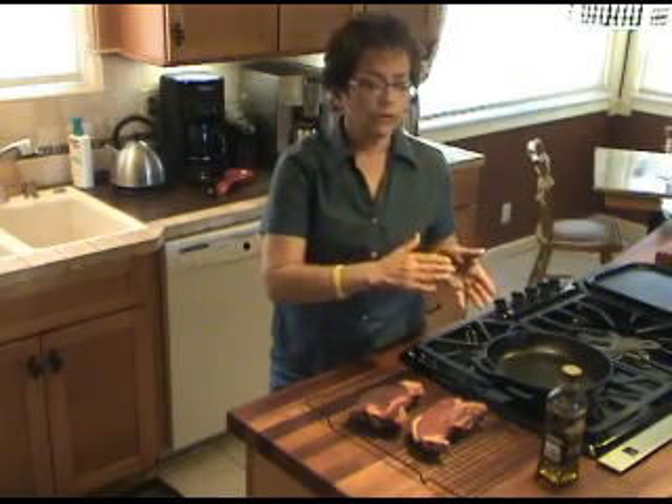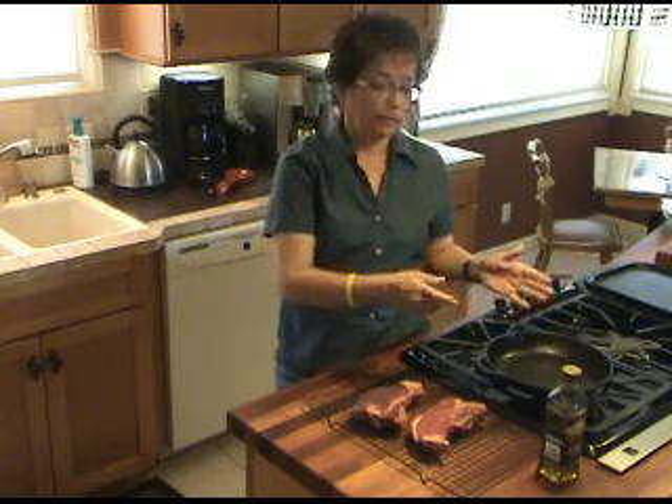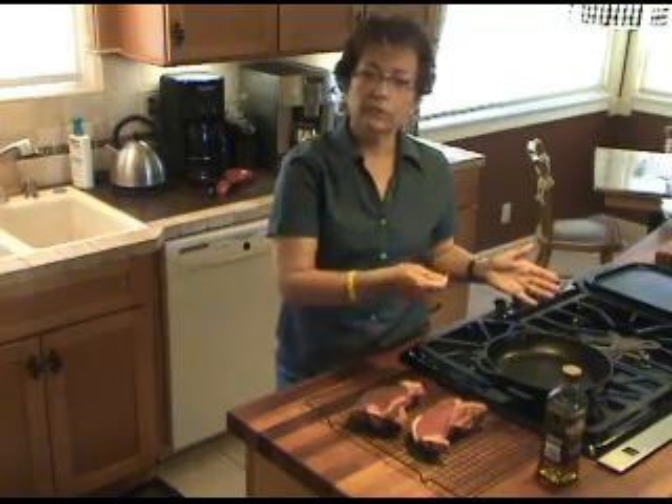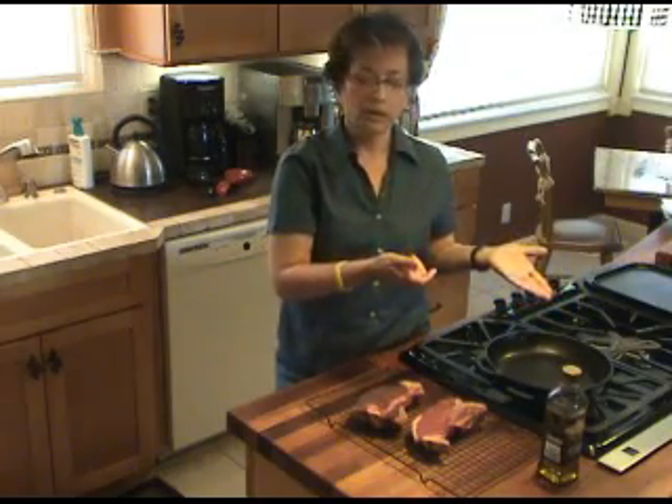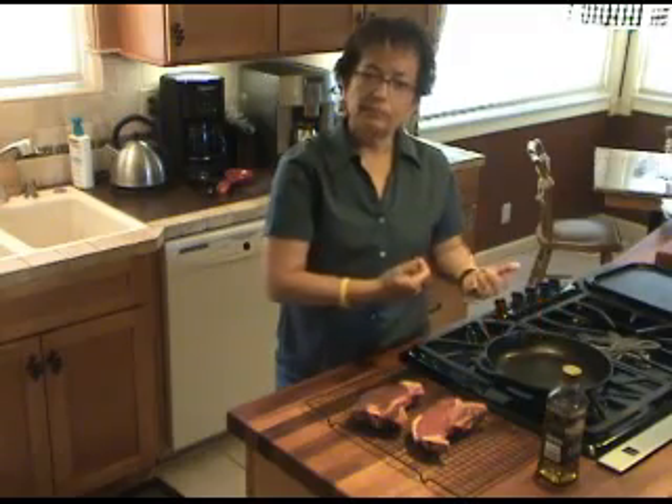Then slice them, put them back in the hot pan, and pour a little bit of a bourguignon sauce — something like that, whatever you like — over that, and let it heat back up.